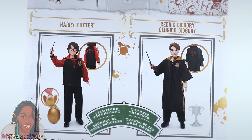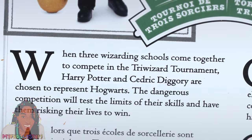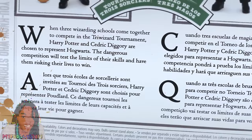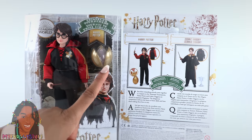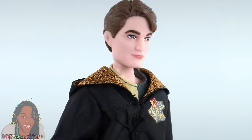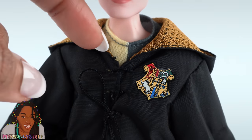On the back of the box, there is a picture of Harry and Cedric. Underneath it says, when three wizarding schools come together to compete in the Triwizard Tournament, Harry Potter and Cedric Diggory are chosen to represent Hogwarts. The dangerous competition will test the limits of their skills and have them risking their lives to win. The inside of the box shows a scene from the tournament. Out of the box, the doll looks a little like the actor. He has sculpted hair, wears a black robe with a mesh lining in the hood, stripes down both sides, a printed crest on the chest, and it does lace in the front.